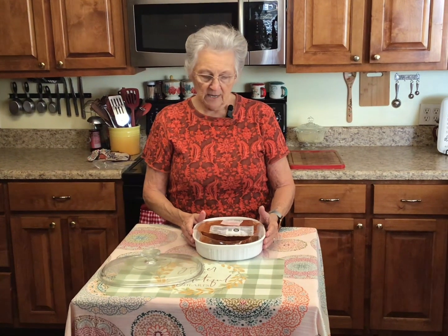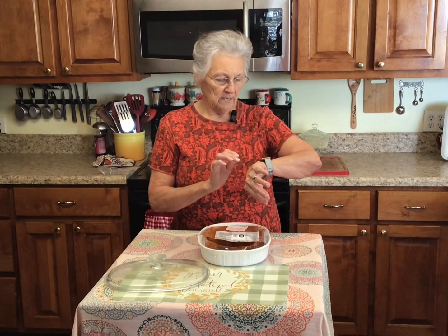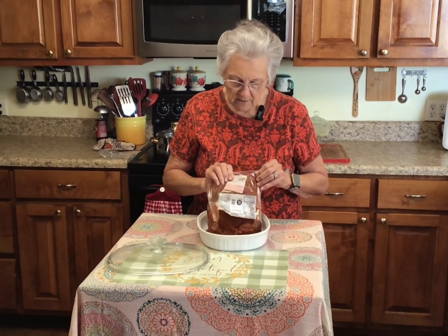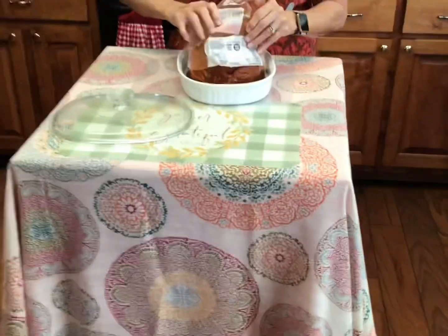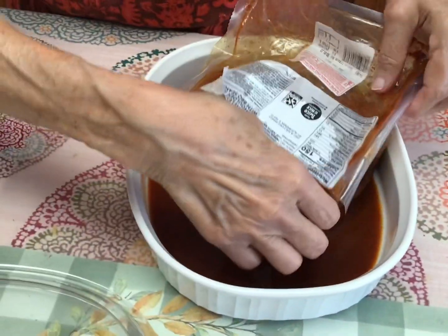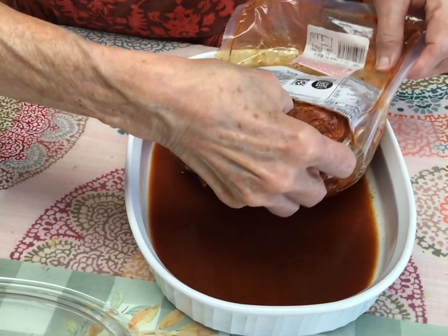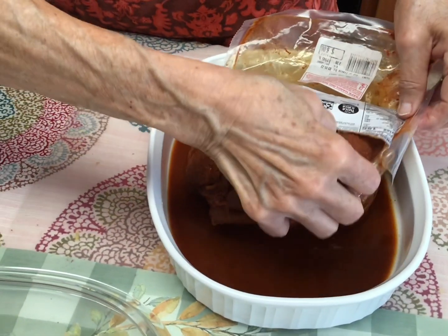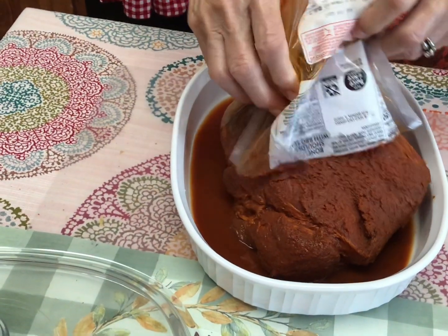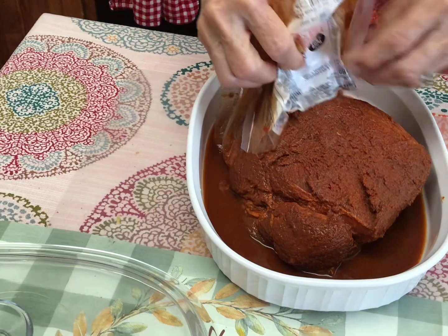I think I'm going to do mine in between that. I'll probably cook mine about three hours — it's already quarter till ten. It's on 325, and I'm fixing to take it out of the package here. My hands are clean. I'm being real careful. I'm going to show you the front of the package.